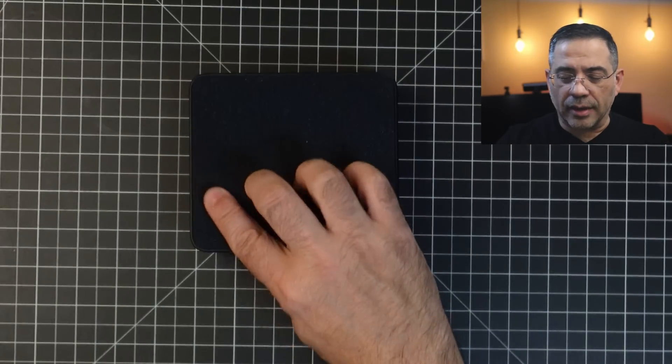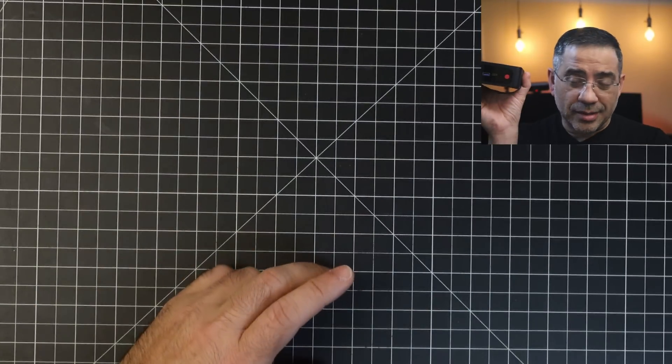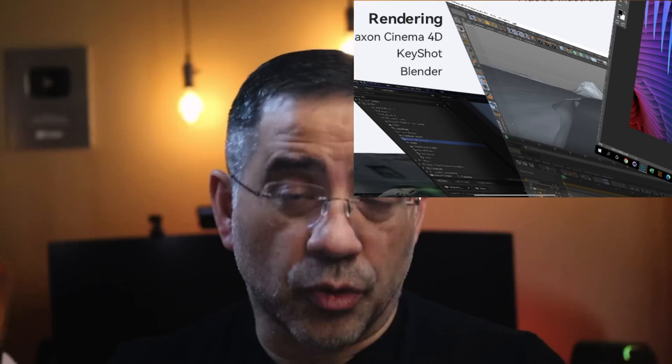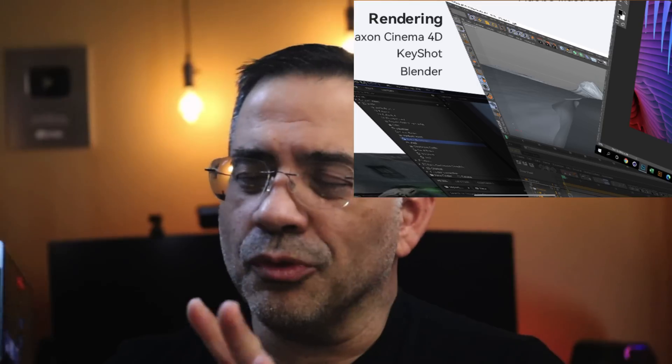We ran a Geekbench test on this. In terms of use cases: if you do a lot of browsing, word processing, or streaming video and movies, this will do fine. Photoshop — I've tested it, it works fine. I've done a lot of 3D printing with these, running laser engravers — not a problem. I've also used it with scanners, scanning 3D objects and running the scanning software on this. It does fine too.